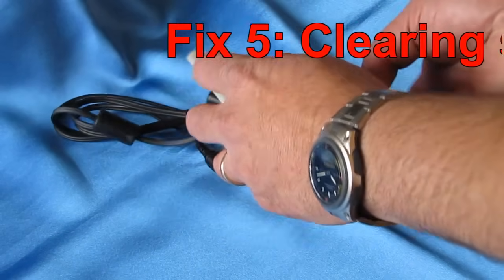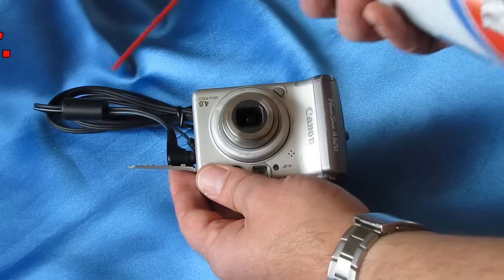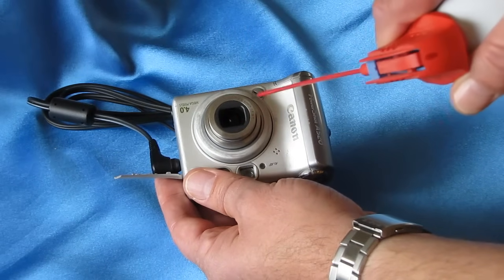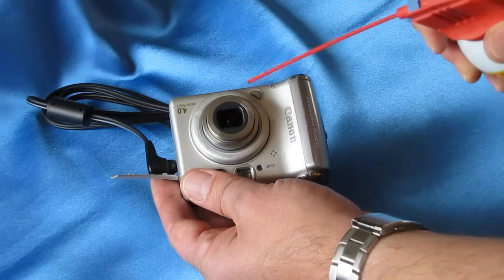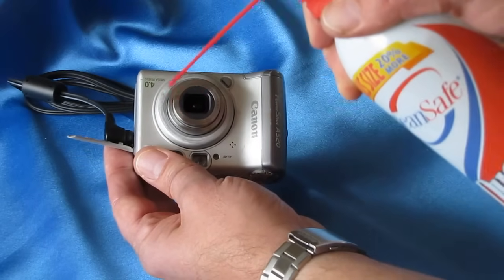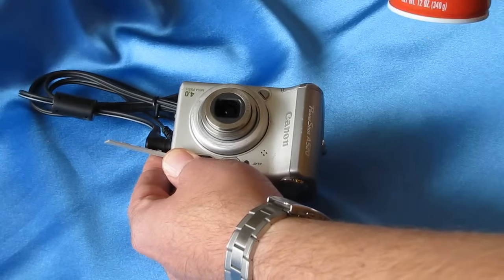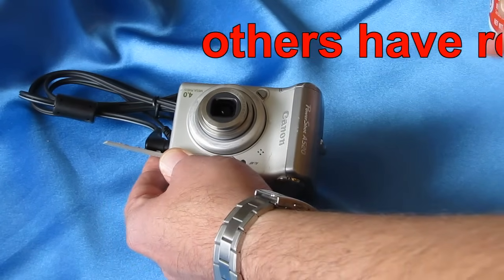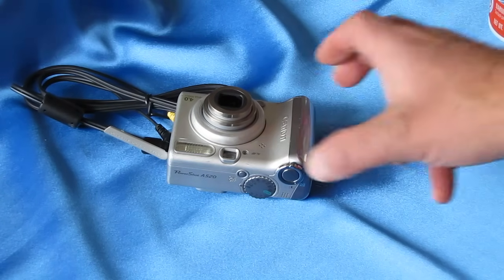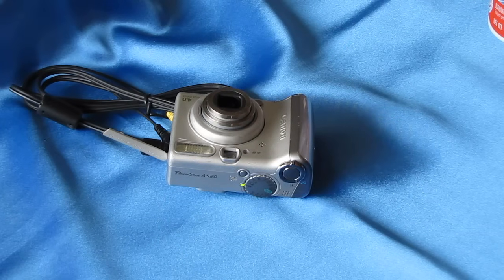Fix five involves looking for sand particles around the gaps of the lens barrel and using compressed air to blow around there. I just saw a particle fly out. Remember to keep the can upright while doing this to avoid spraying liquid. If you don't have compressed air, some people have reported success using a hairdryer set on high cool — you don't want to overheat the camera. We're getting lens movement, but it's still not fully extended, so we'll continue.